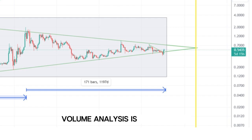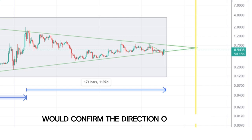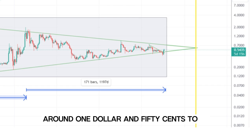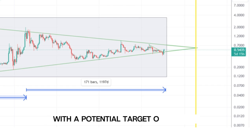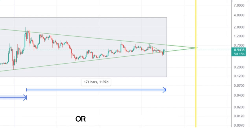Volume analysis is crucial here. Typically volume decreases during the formation of a symmetrical triangle, and a breakout accompanied by a volume spike would confirm the direction of the move. If XRP breaks out, we could see it retesting previous highs around $1.50 to $2, with a potential target of $3 to $4. Conversely, a breakdown could lead to a decline towards $0.20 or lower.